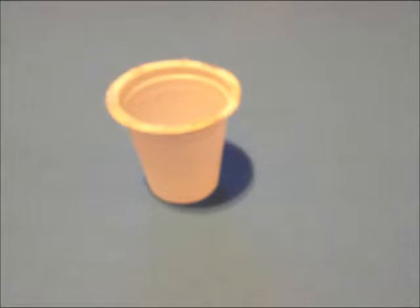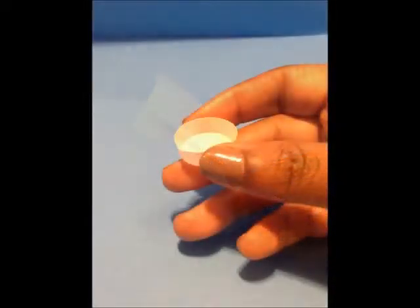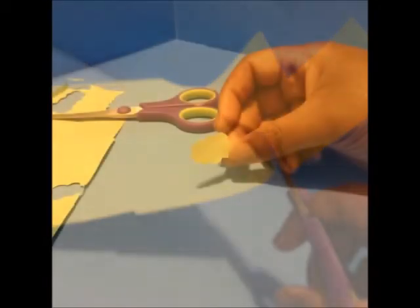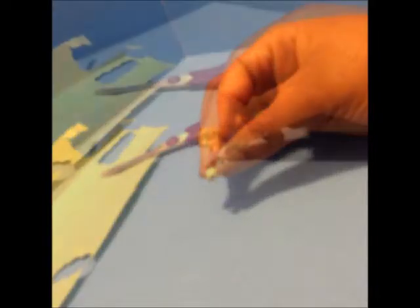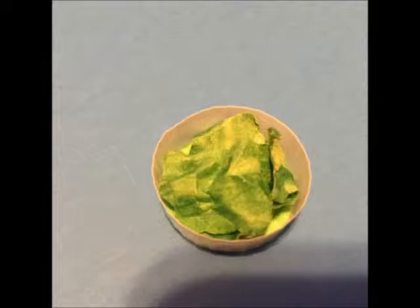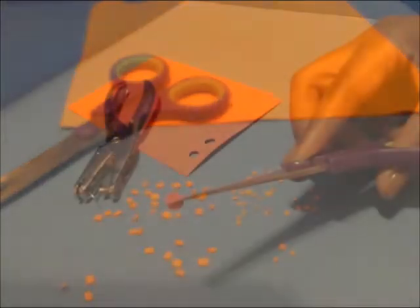To make our salad bowls we'll be using an empty coffee cream cup after we trim it down to a nice size. Next we're going to cut out a leafy shape from green construction paper, then ball it up tightly and open it — and it makes lettuce. From there we're going to cut orange craft foam to create diced carrots.